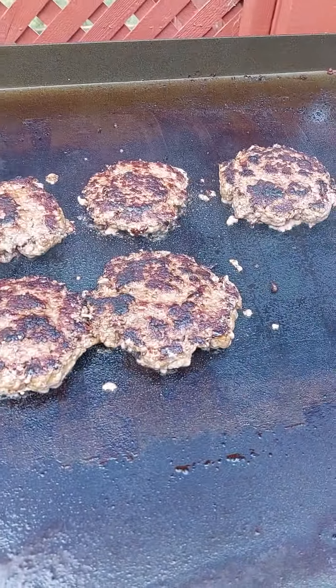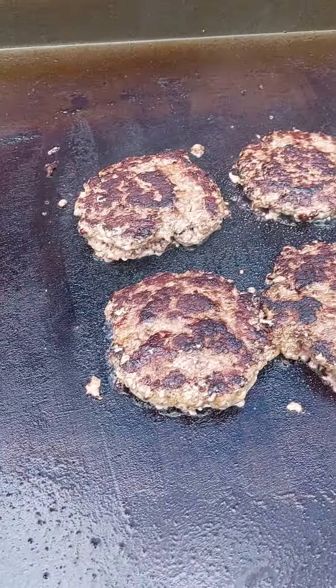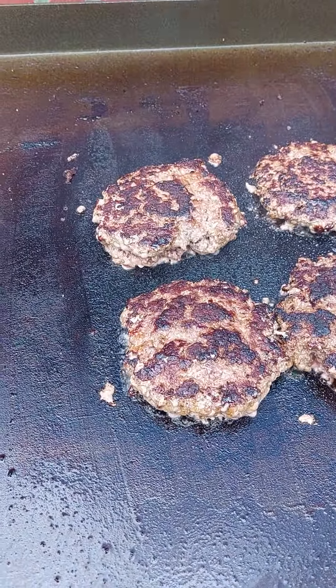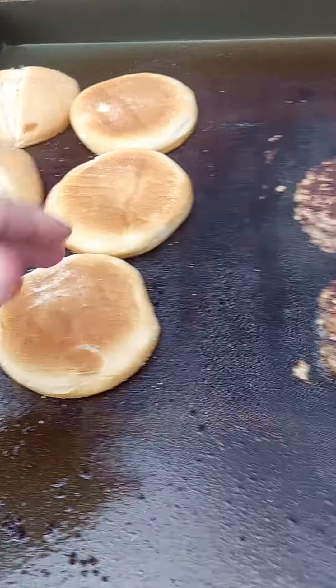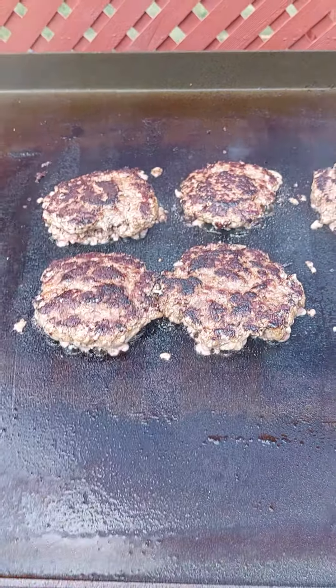I'm going to let these sit on here for more than a minute because they're a little thicker than a normal smash burger. Buns are looking good. We'll be back when we put the cheese on.